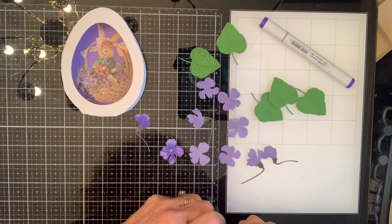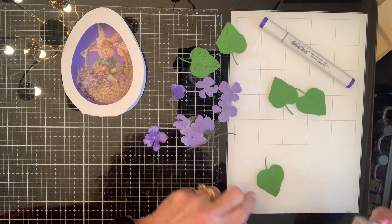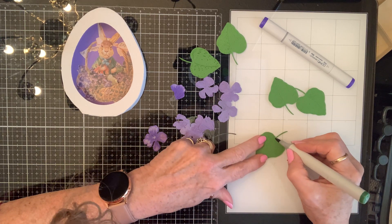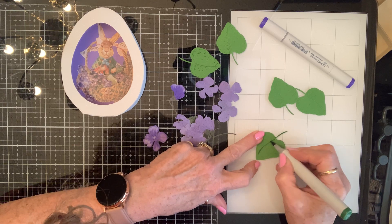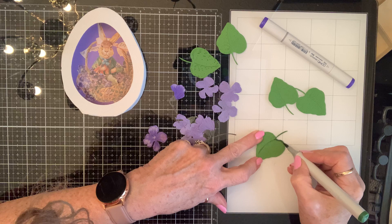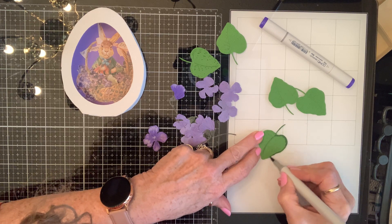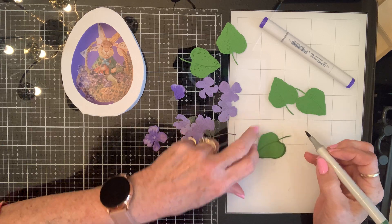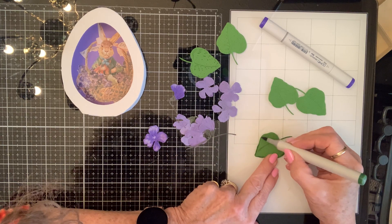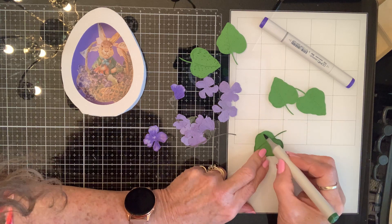The same green that I use on these I'm going to use on my leaves, because I'm hoping that when it dries it'll be just enough. Let me look at my time.